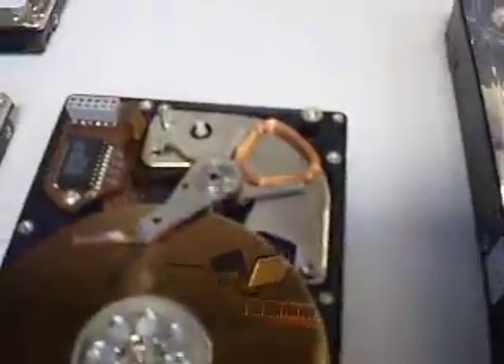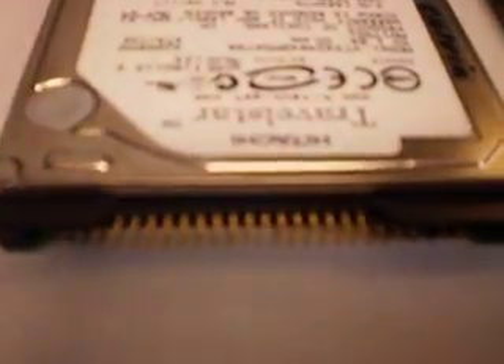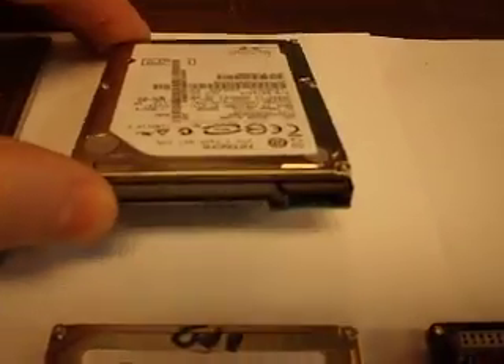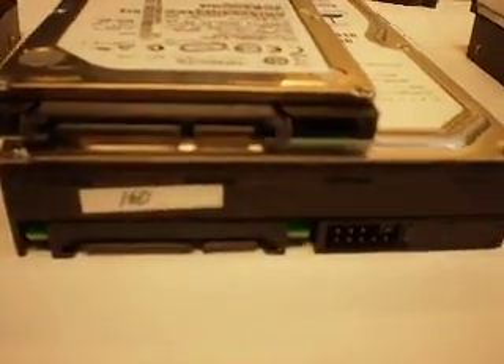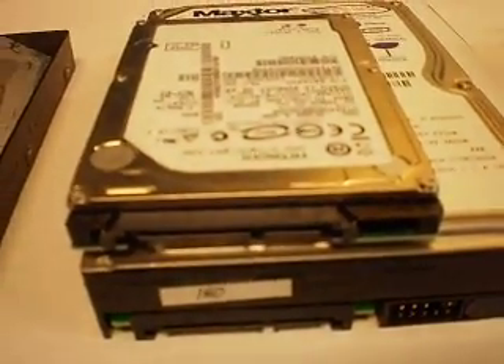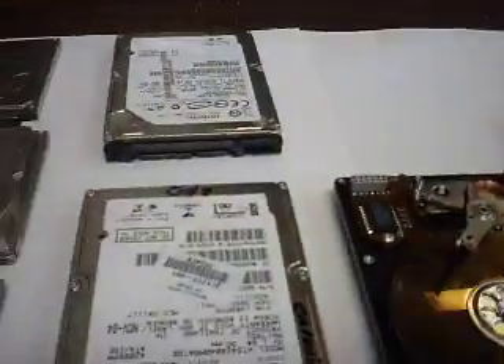It's just two magnets and a coil — you can see the coil here. This is an older IDE hard drive from a laptop; this is a newer SATA hard drive from a laptop. These two are interchangeable — you can plug in a desktop hard drive into a laptop opening and it will work, provided that you supply the electricity.